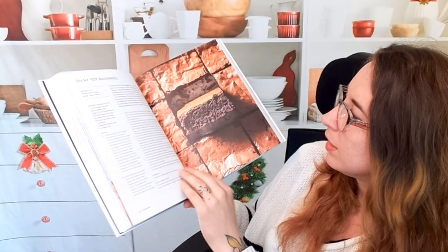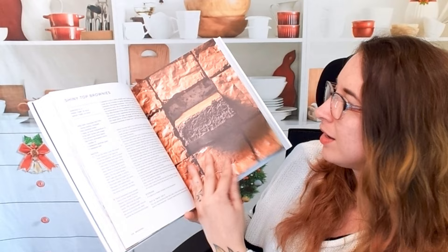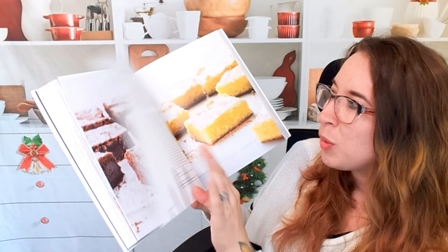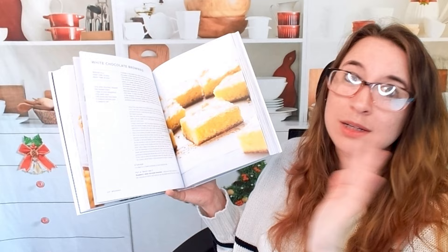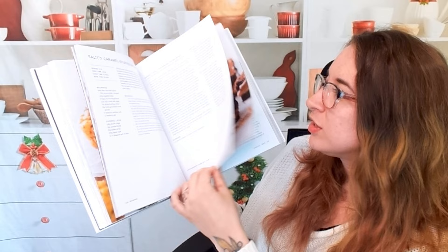Here's bars. This is shiny top brownies. We also have crackly top brownies, which require different kinds of baking things. White chocolate brownies — I have a guilty pleasure and white chocolate is one of those. I know it's not real chocolate, but I don't care, I love it. We also have a caramel chocolate brownie — that looks amazing.